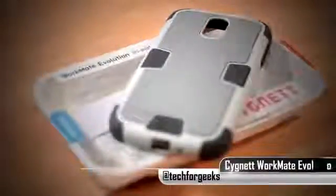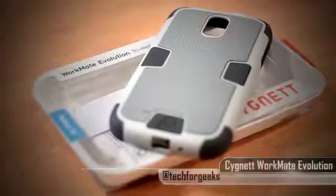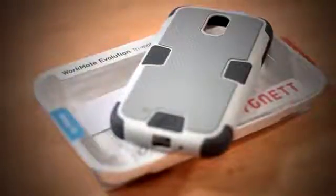What's up guys, GenSecureC here and we are taking a look at the new Workmate Evolution case for the Samsung Galaxy S4. This is by the popular case maker Signet, and unlike the previous Workmate case which had dual material, the Workmate Evolution is featuring a tri-material design. Big thanks to our friends at Signet Estrella for sending this out.